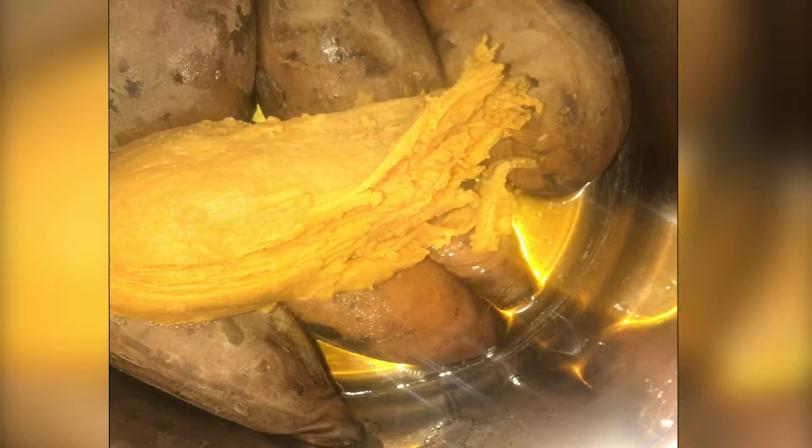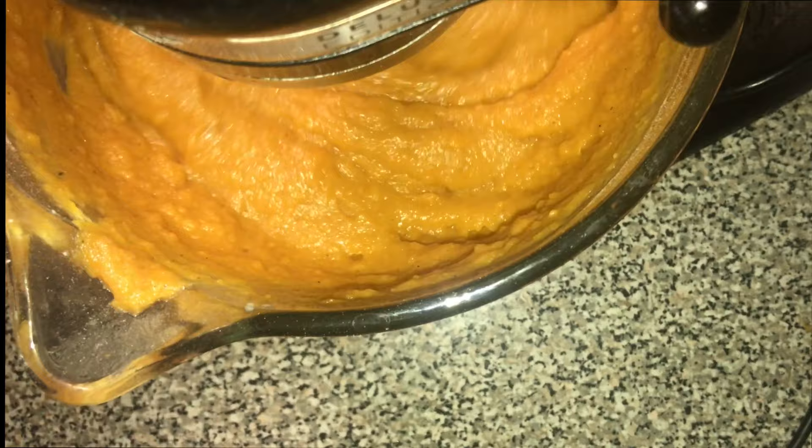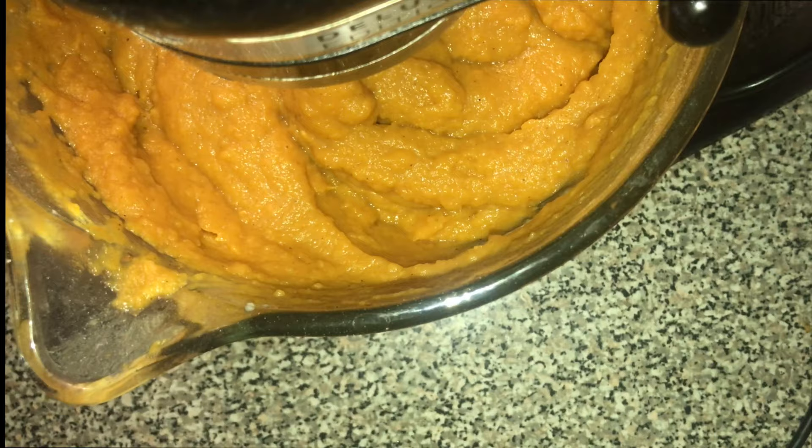Once I'm done doing that, I make sure they are still pretty warm and I put them in my mixing bowl. I'm missing a lot of clips so I'll tell you what I did: once I got them all peeled and in the bowl while still warm, I got two sticks of butter and dropped them in. I mixed up the sweet potatoes before adding ingredients, making sure the butter was very well mixed and melted into the sweet potatoes. I like to do it while it's warm because it makes the butter easy to melt.